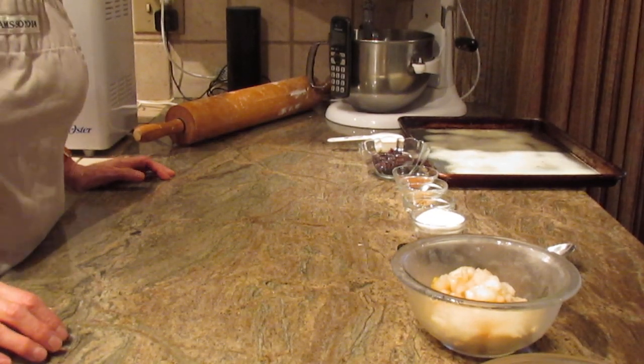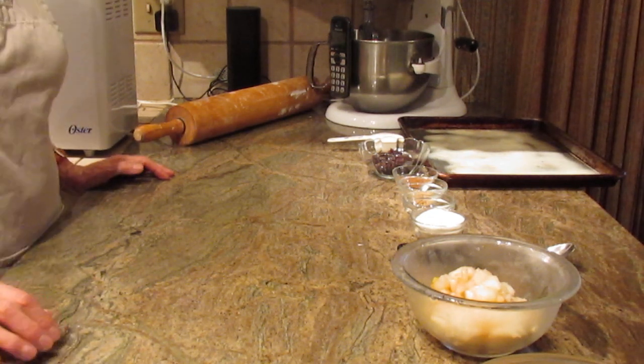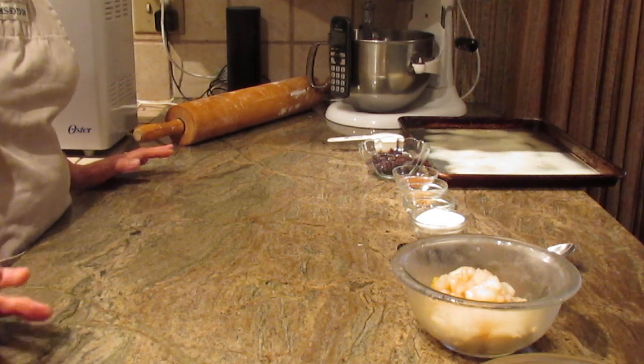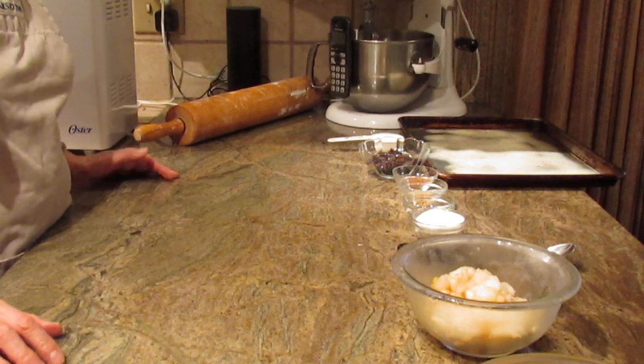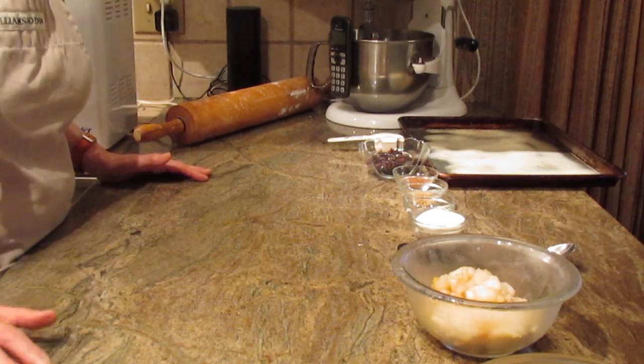Hi, this is Diane Love to Bake on YouTube. What we're going to make is a coffee cake. This particular coffee cake uses yeast in it. It's a relatively not quick recipe, but it's an awfully good one.